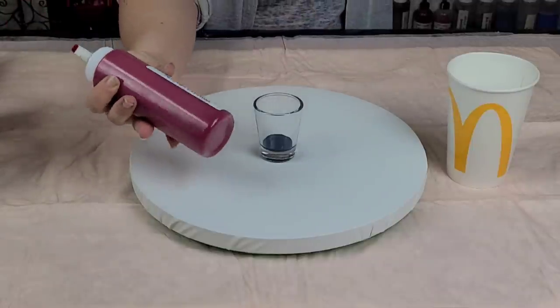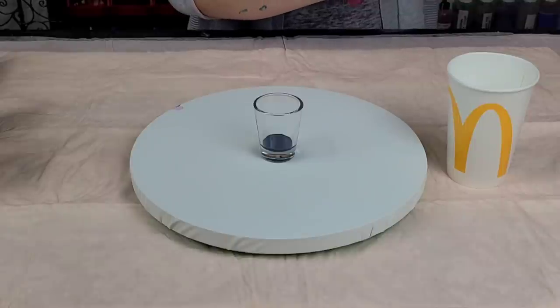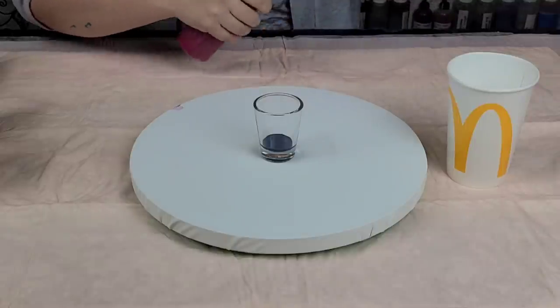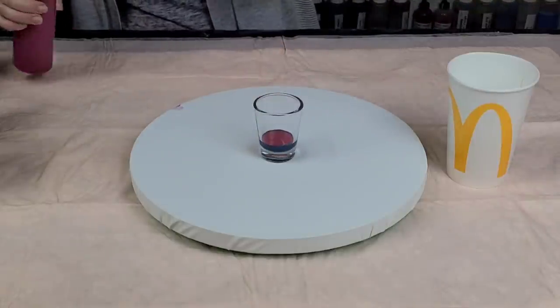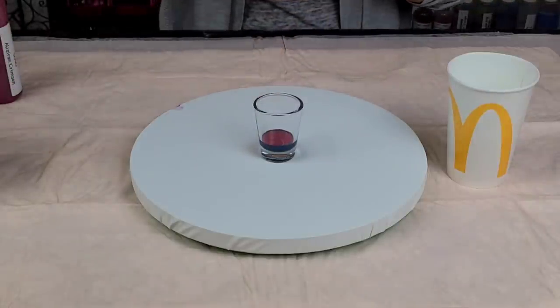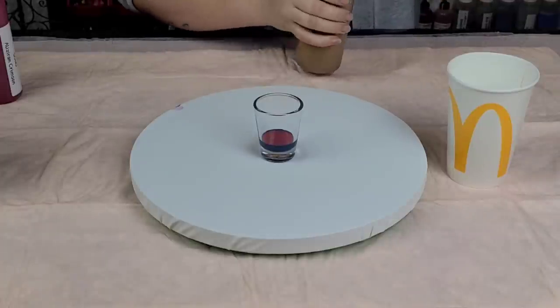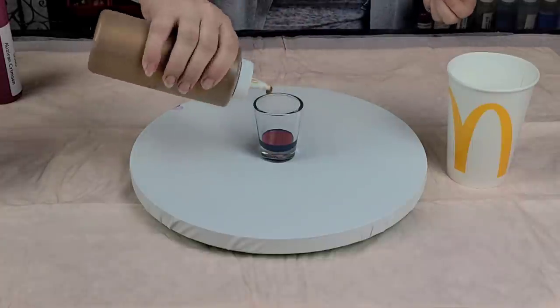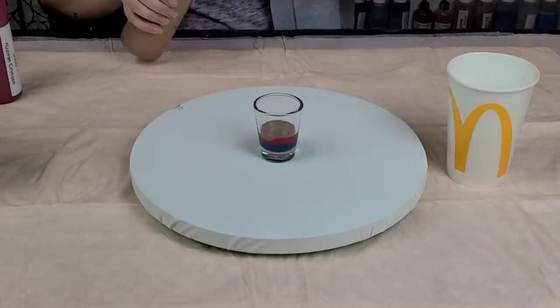Then we've got Soho Alizarin Crimson. And then some Lucas Gold Bronze — where do you get this? Jerry's Artarama. Okay, so I've never tried this; she says it's her favorite, so I'm just taking her word for that.